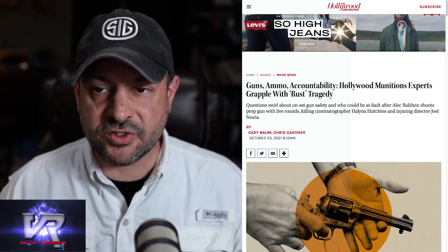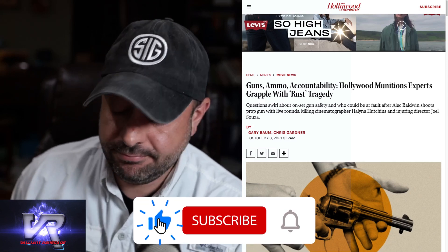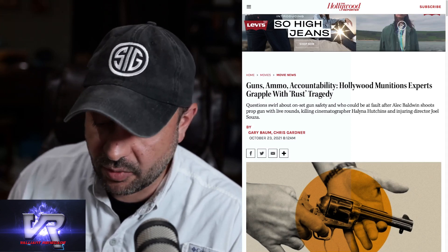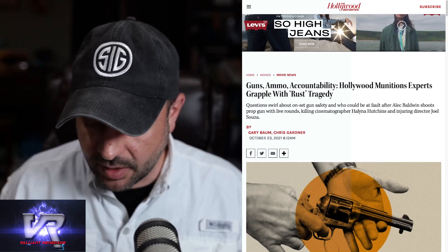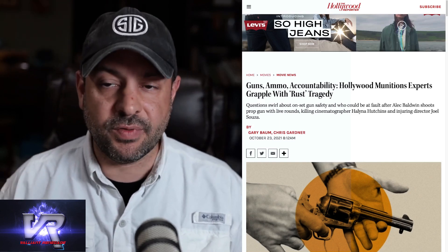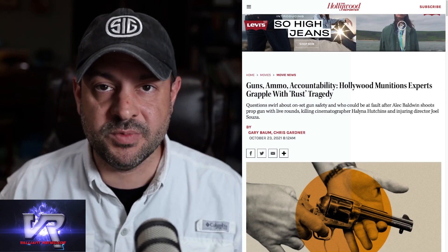I'm a gun guy. I wear a SIG hat — SIG is short for SIG Sauer, an American firearms manufacturer, one of my favorites. I have grown up around firearms and gun safety all my life. I have three children. They have been taught gun safety, used firearms in safe manners, to respect what they are, to respect human life, and to respect the safety of the people around them when using firearms responsibly.